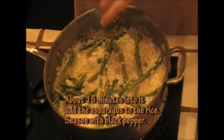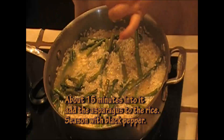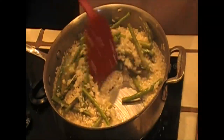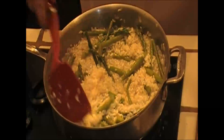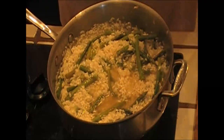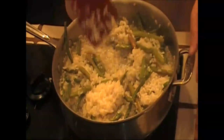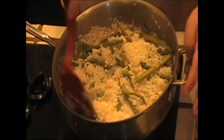I'm going to season this with black pepper. I'm not going to add any salt because the stock has salt in it already and I'm going to be adding some Parmesan cheese in a minute, so don't add any more salt. This is going to be cooking for a total of about 18 to 20 minutes, just so you know.